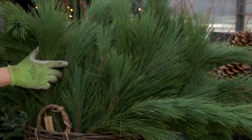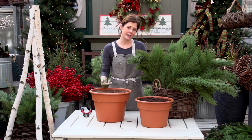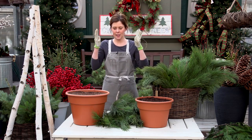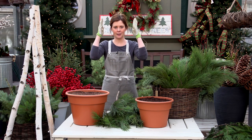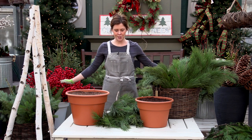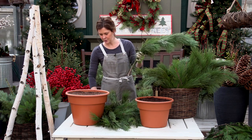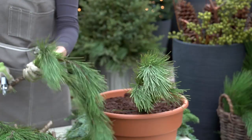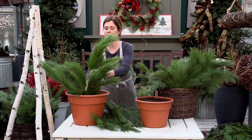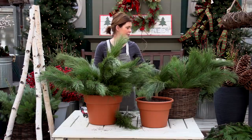I have pre-cut all of my stems, but please remember everything that you insert into the rice hulls gets a fresh cut. When I frame out my containers, I kind of like to think about the bows as arms — moving out like this, so it helps you imagine where the bows are going to go. I like to pull the excess needles off the bottom so we have a nice nub to insert into the rice hulls.